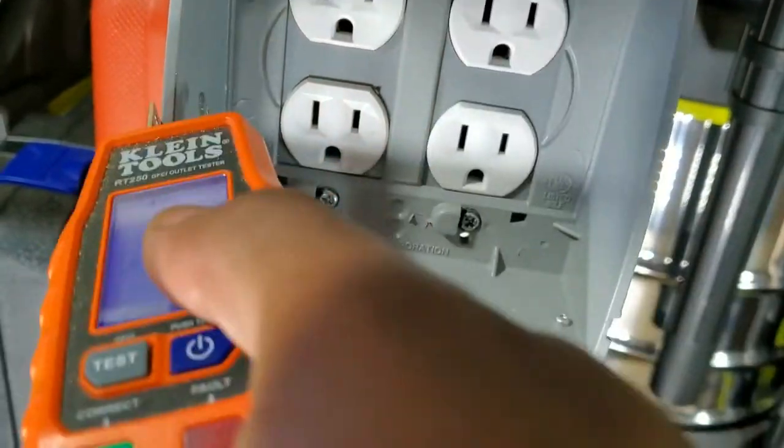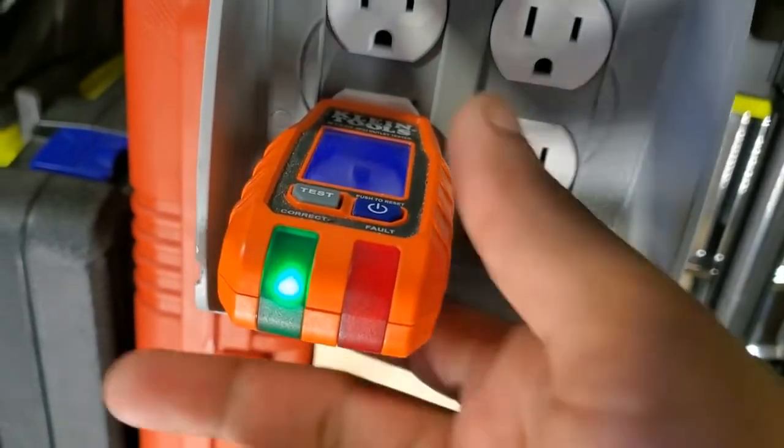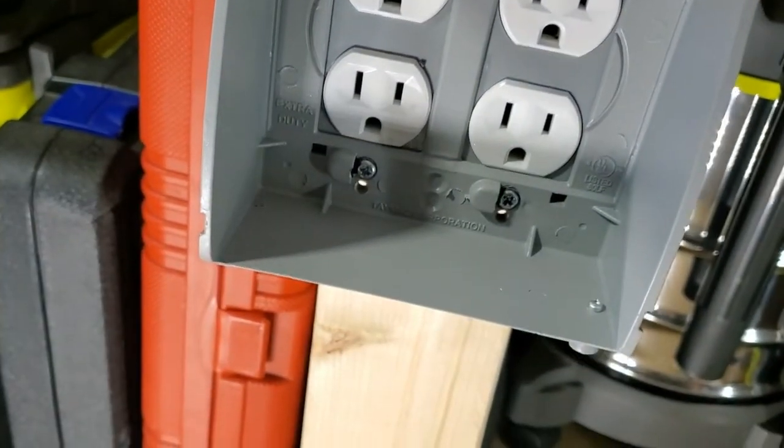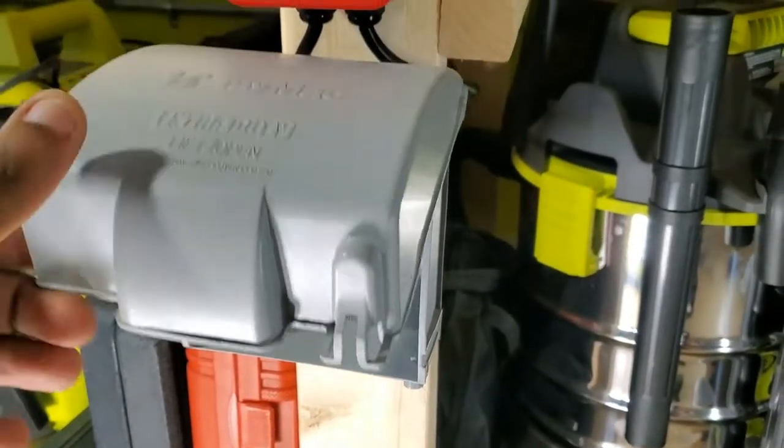Let's test it. Everything's wired up correctly. Sweet. There we go — we now have power to our workbench. Let's plug something up and test it out.